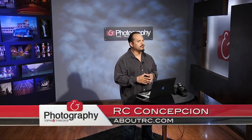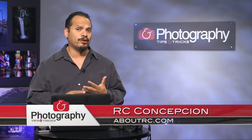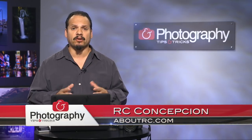Welcome back everybody. RC here for Photography Tips and Tricks, your show for gear tips, inspiration, anything you need to get your photography on to the next level.